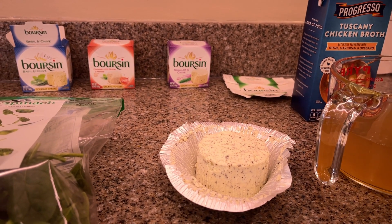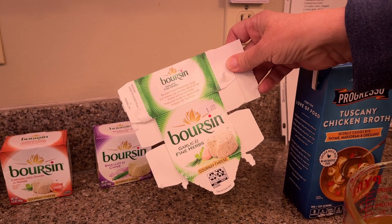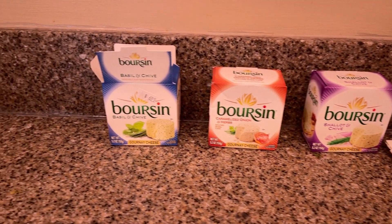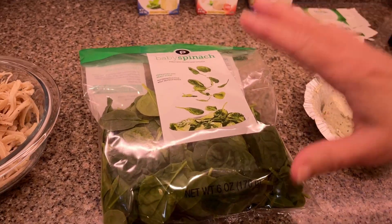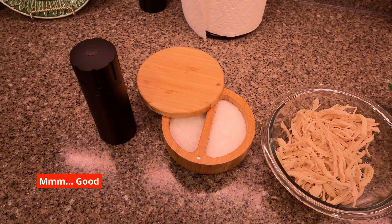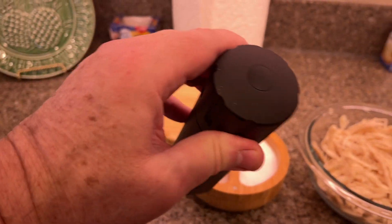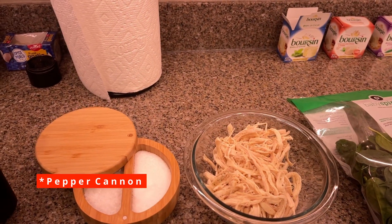Boursin cheese — now you have some choices here. We've always had the garlic and fine herbs, but now we've branched out. There are some other flavors, and we're going to be using the basil and chive. I've opened that up and have it ready to go. I've got my spinach and my cooked chicken — I've already seasoned it and shredded it. There are two cups of that. We're going to finish with salt and pepper from the pepper mill — or pepper cannon, as it's called. Same idea though.